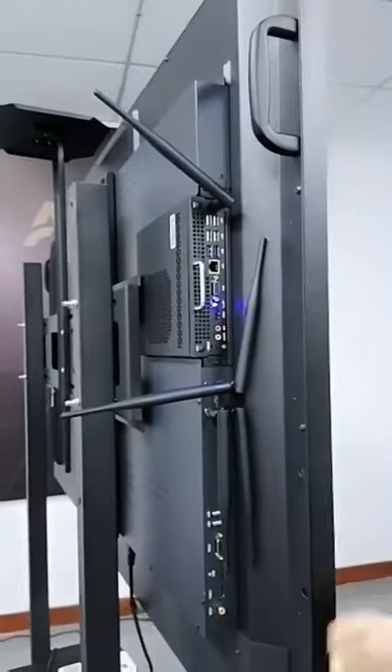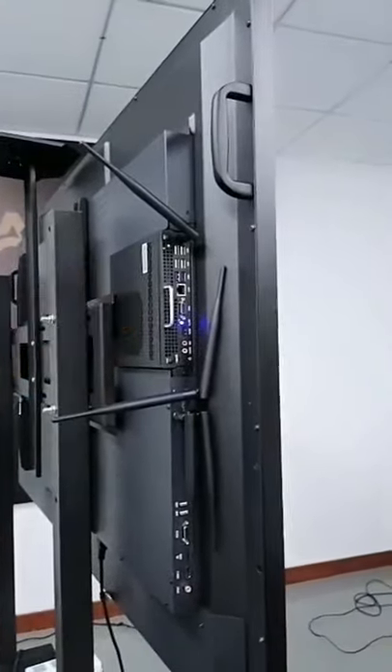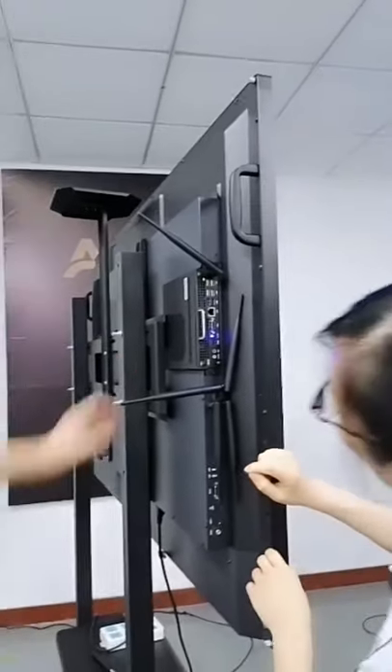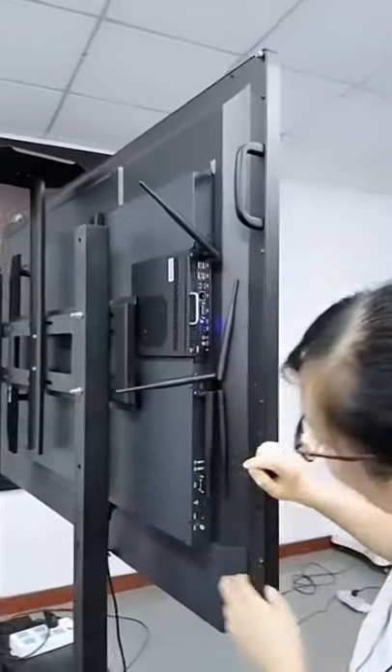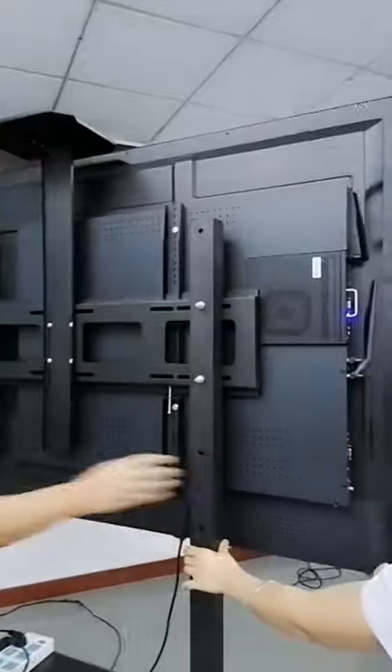The OPS uses two screws — you can take it out quite easily and change it to use another OPS. It is convenient and supports plug-in and play. This is a good design.